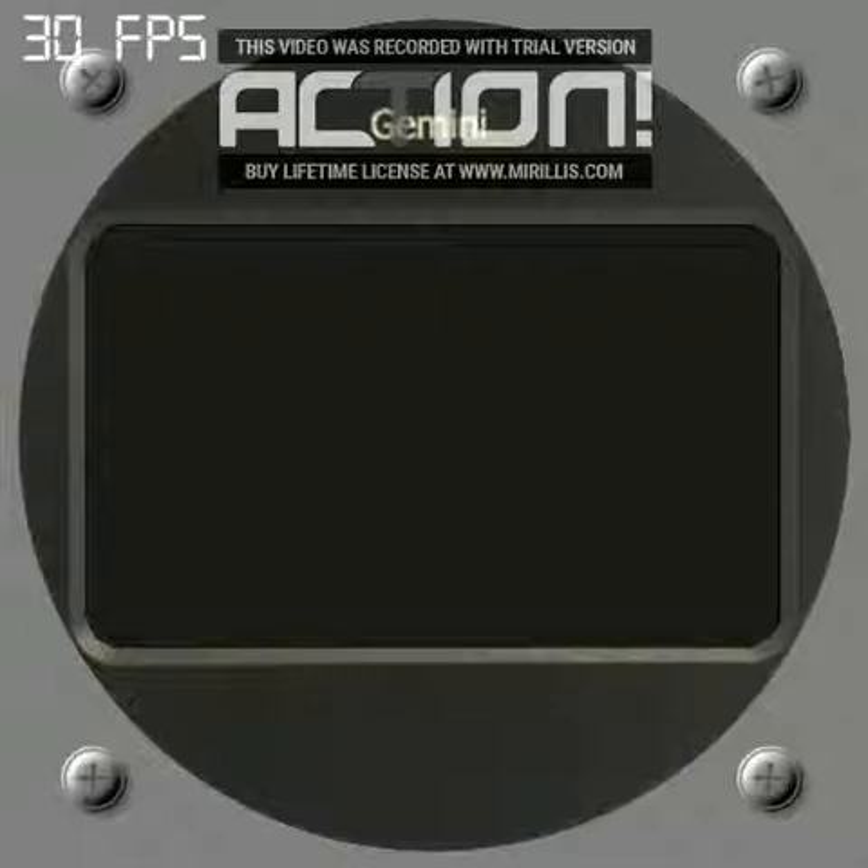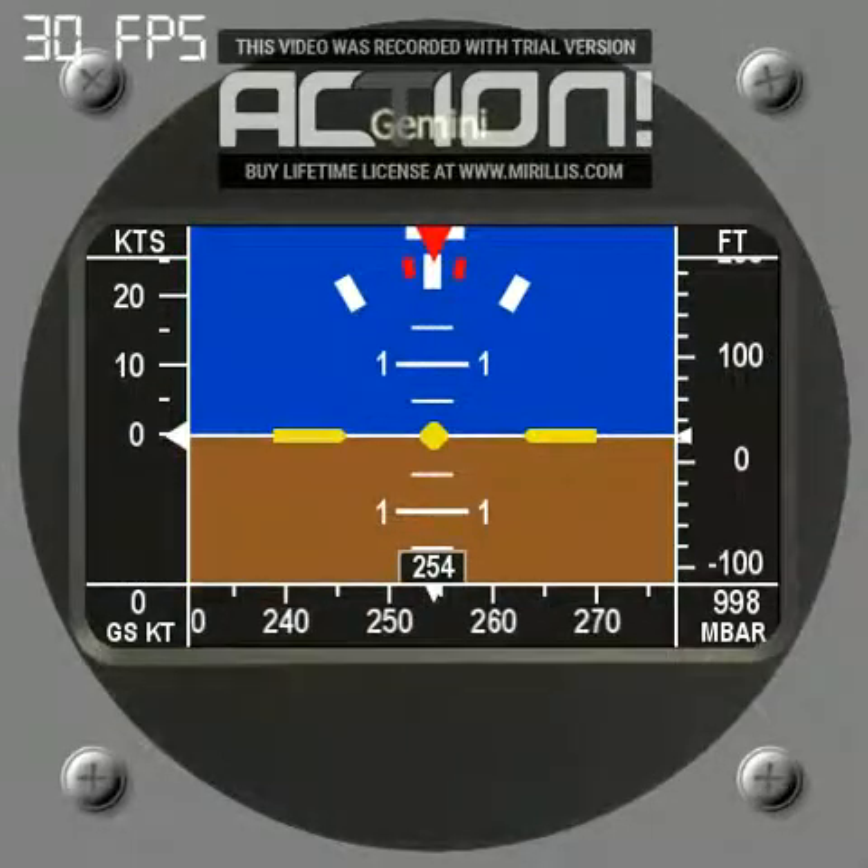Let's get started by powering it on. You can see it just starts by running a little test sequence, rolling the tapes until they settle to the right values. It's a traditional AH type display and like many other electronic standby instruments has the functions of airspeed and altitude along the appropriate sides - altitude on the right and airspeed on the left, as per a standard six pack. Underneath the AH display is your heading with a rolling tape and a little box showing the actual heading number.